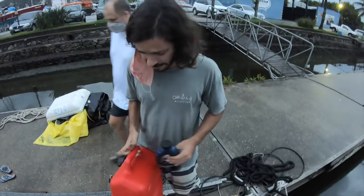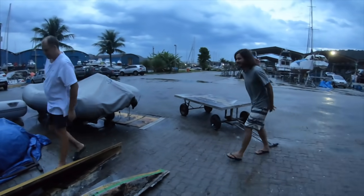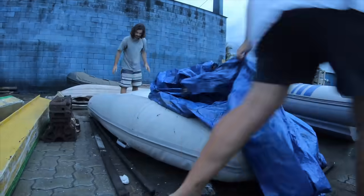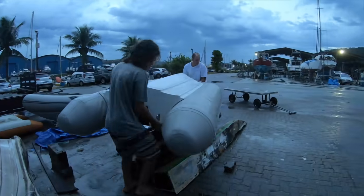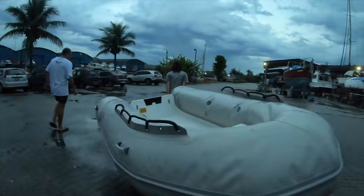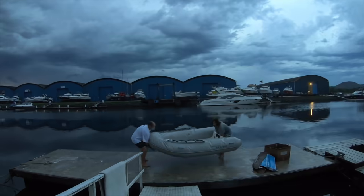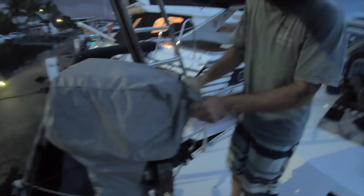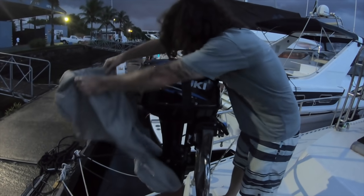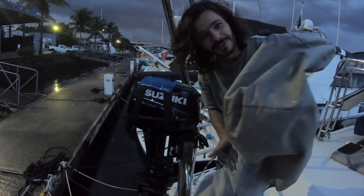We have gas now. It's time to get the heavier part — the dinghy. A brand new engine, brand new, never used. It's gonna be used for the first time today. Really? Yes, first time.